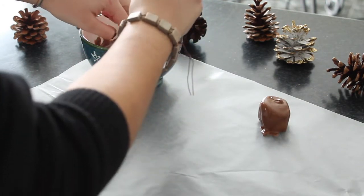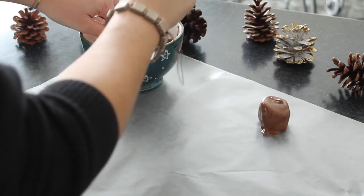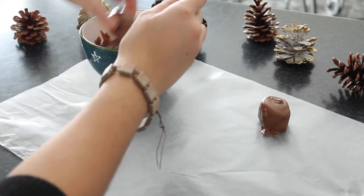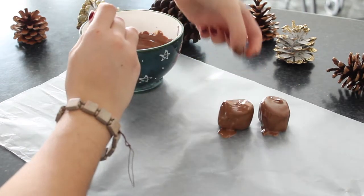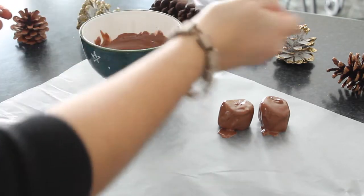Now, according to how many snowmen you're making, you're going to dip one marshmallow per snowman into the milk chocolate — this is going to be part of their top hat.